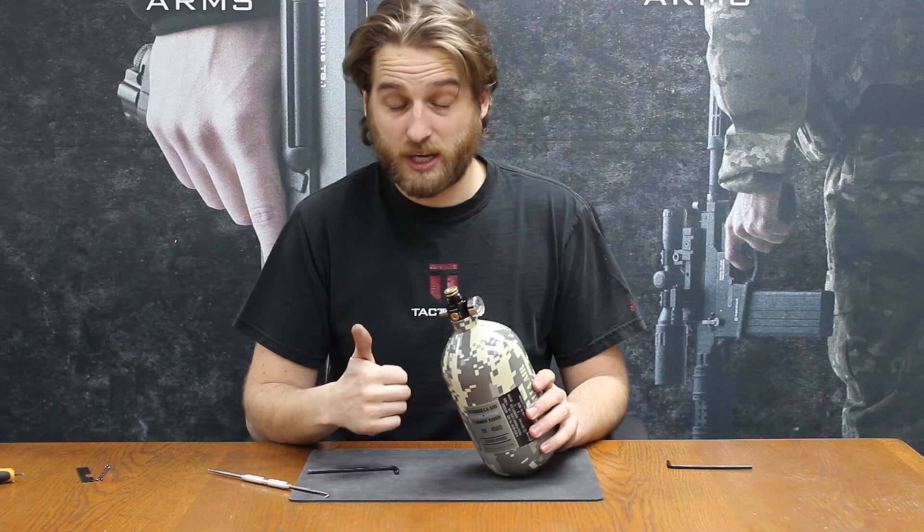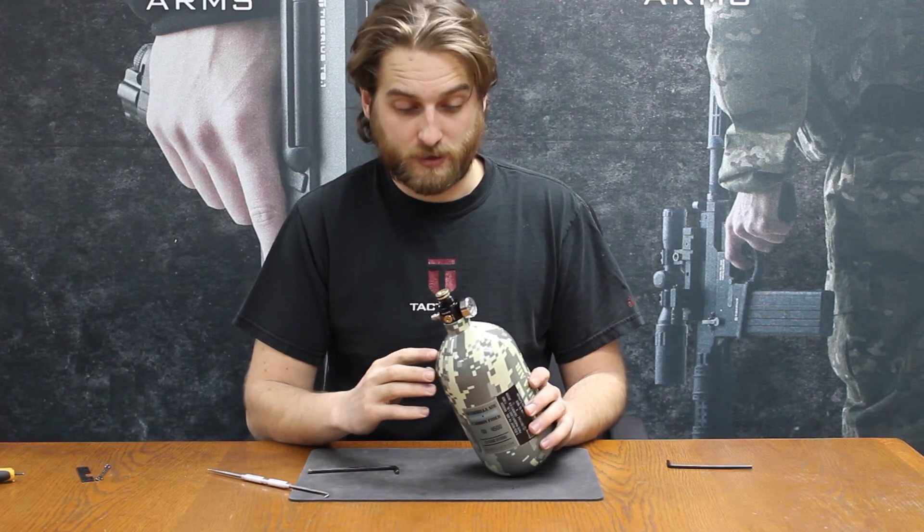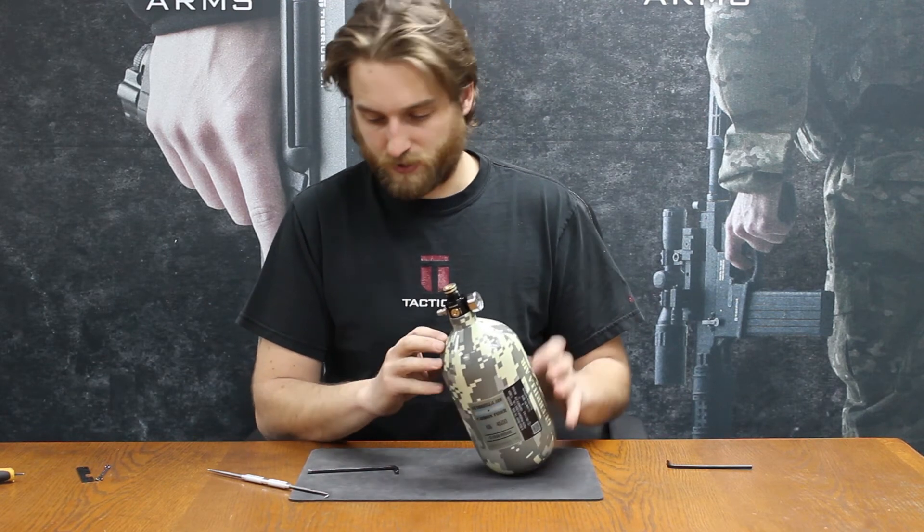They're the same internals for the Mith 3Ks, the Mith 4.5, even back to the G2. The G2 does have a few differences, but same internals.